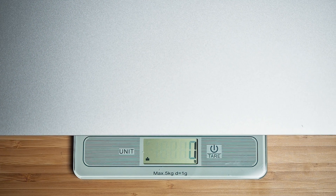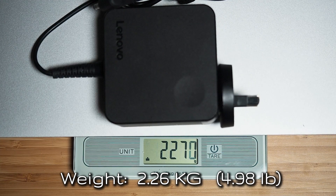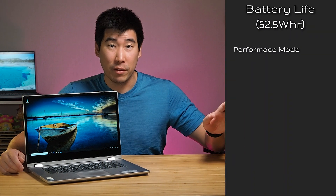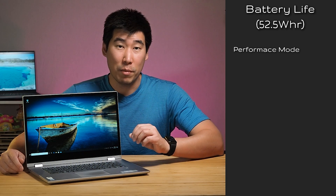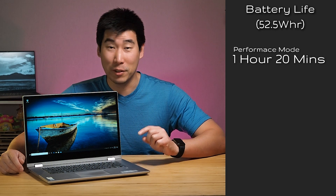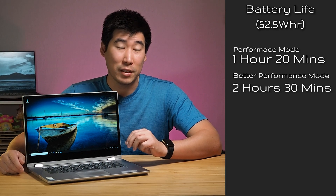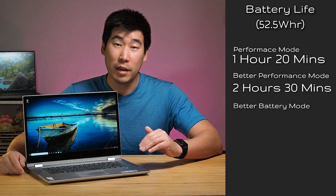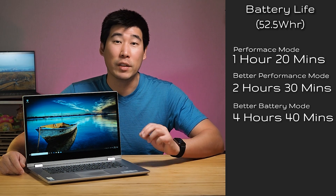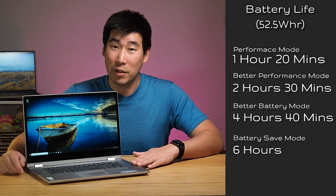The C340 weighs 2.05 kilograms, or 2.26 kilograms with the power adapter. For battery life I tested four power modes: Performance mode under 100% stress load lasted 1 hour 20 minutes, which is actually decent. Better Performance mode gave 2 hours 30 minutes. With display brightness at 50%, battery life mode reached 4 hours 14 minutes, and Battery Saving mode achieved 6 hours — pretty decent for a 15-inch laptop with a large display.